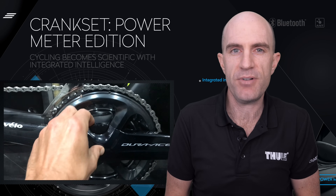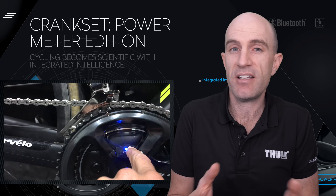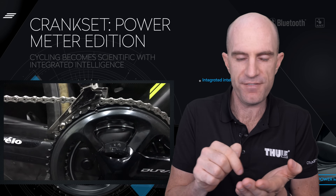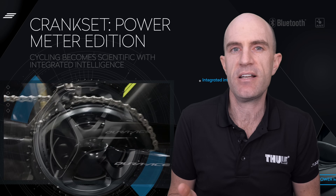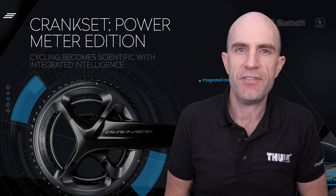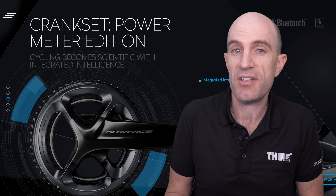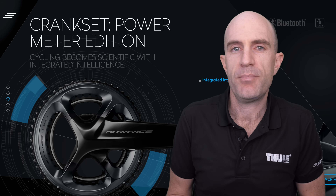Another unique feature that impressed me is a button on the crankset itself that performs a zero offset or calibration as Garmin calls it. So if a mechanic was preparing your bike, rather than having to go through your head unit to find the calibration zero offset menu, they can just press a button on the crankset, hand you your bike, and away you go. That is super cool. There's not much more to it other than knowing it's just a Shimano crank — you select your length, your ring type, and away you go.